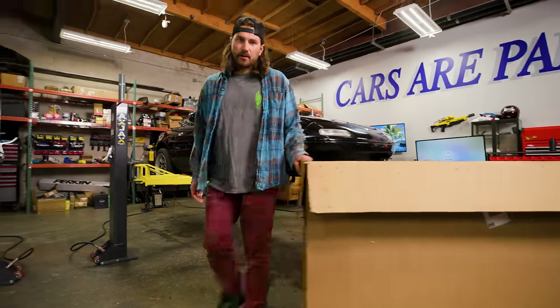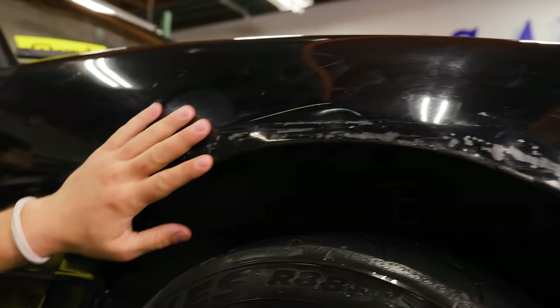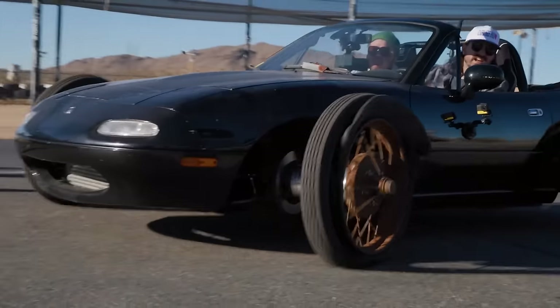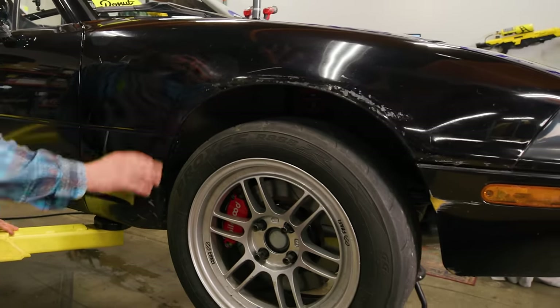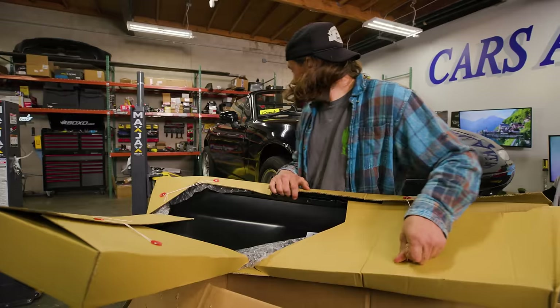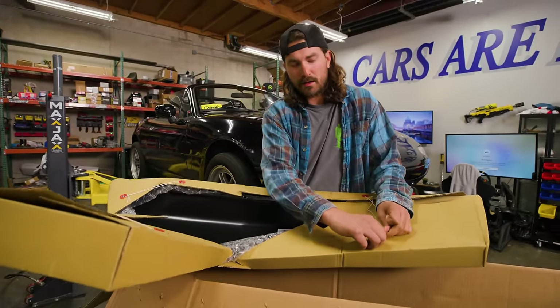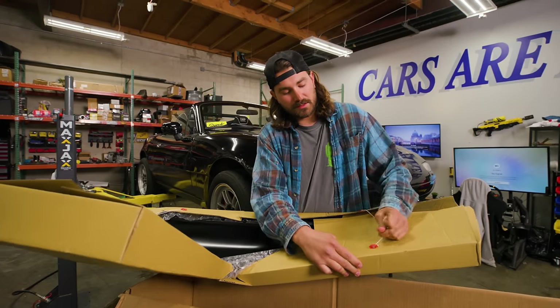First things first: we need to replace these mashed-up fenders with some fresh ones. These things took a beating on the 100-year-old tire chute. You can see where the wheels and tires were hitting the fender — they're all mashed in. We could probably bash those out and use the fenders that are already on there, but I want to put a little love into this Miata and give her some new fenders.